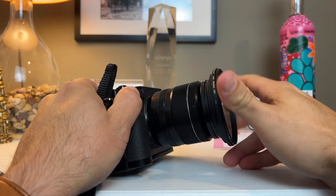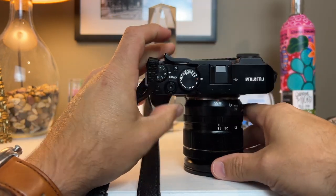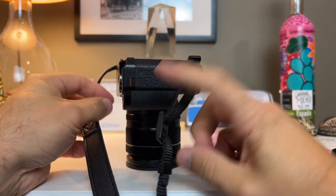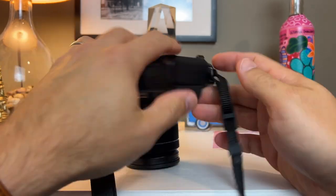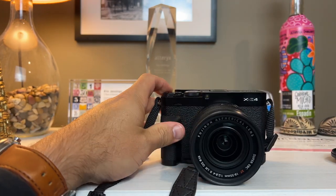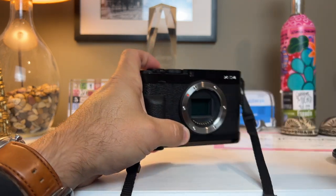The video side of things — we talked about the flip-up screen. It has a mic input as well, which is really cool, but it doesn't have IBIS. Here's the 18-55mm lens. This lens does have lens image stabilization, and Fuji I think is amongst the best for lens image stabilization.